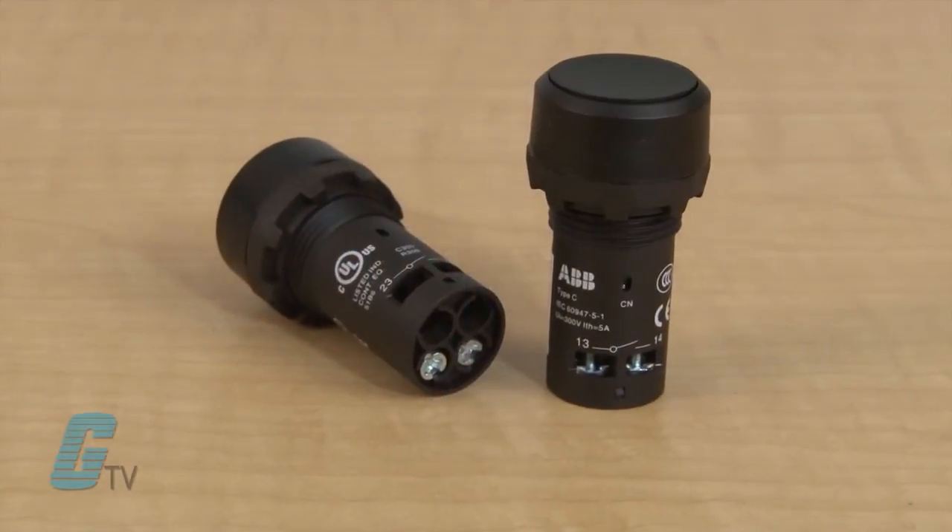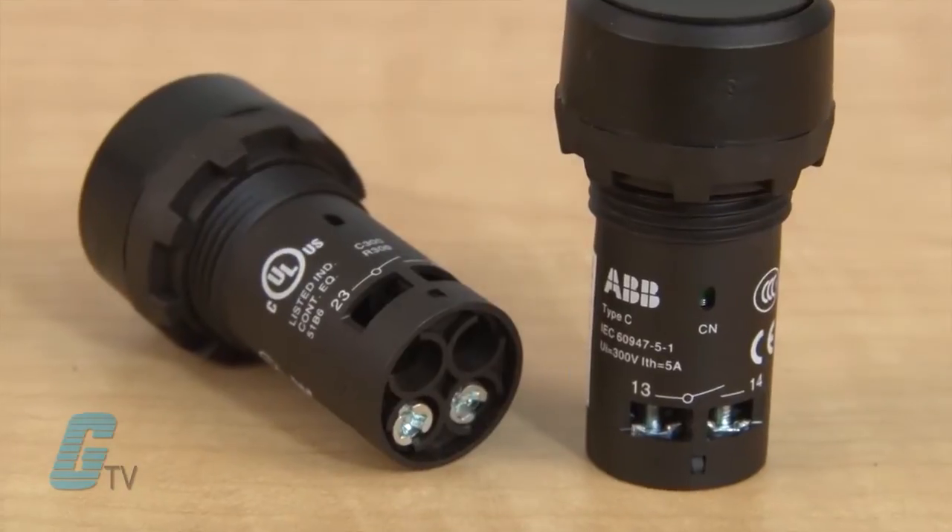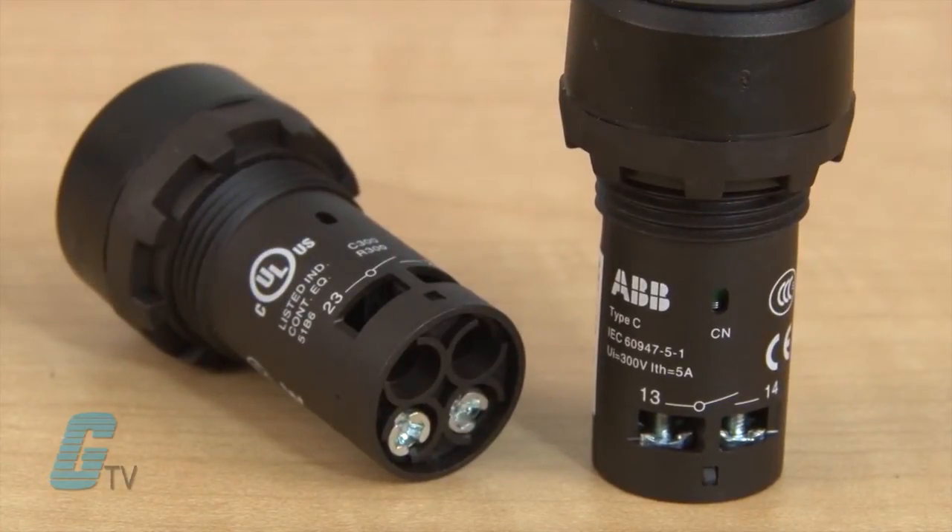Due to their modular design, the mounting of the Compact Series is simple and clean, with wiring made directly on the base without the need for terminal blocks.